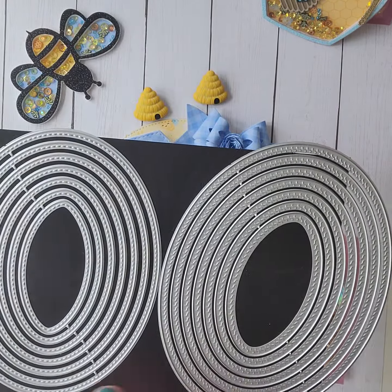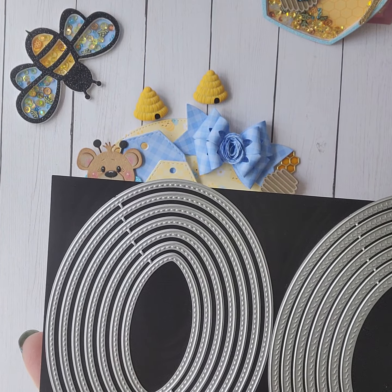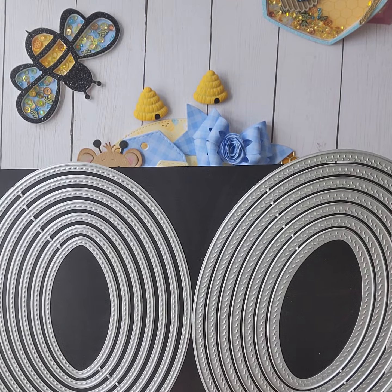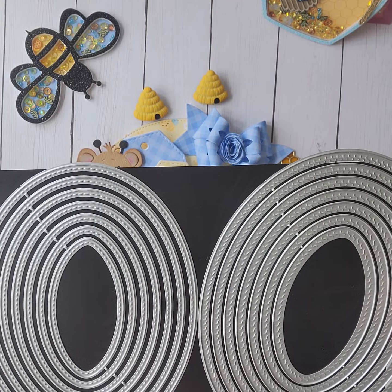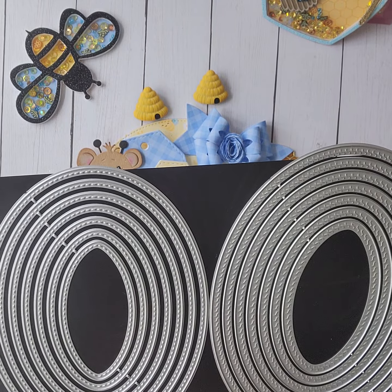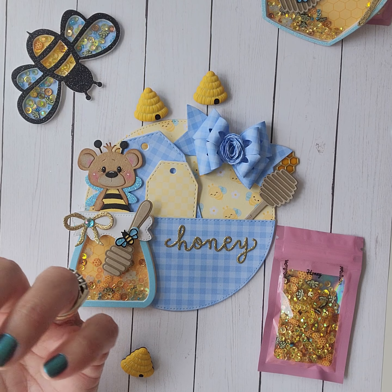The bundle also comes with two ovals matching the same stitching, so you can do the single stitch or the rope stitch in the oval shape. There are seven dies in each one. I was going to make a wedding card with the ovals, so I'll have to show you that later. That is Essentials Bundle One from her store.